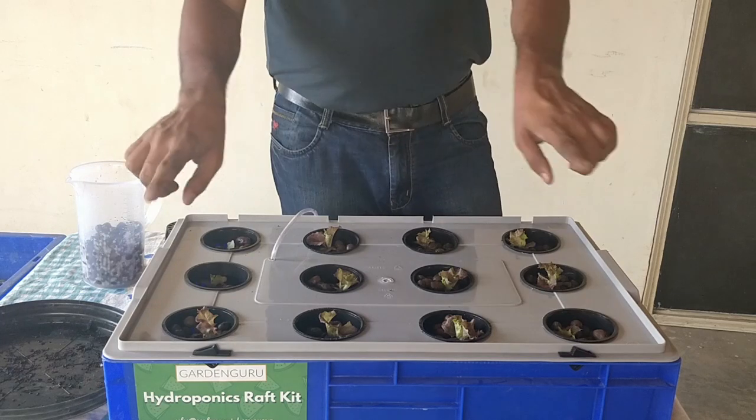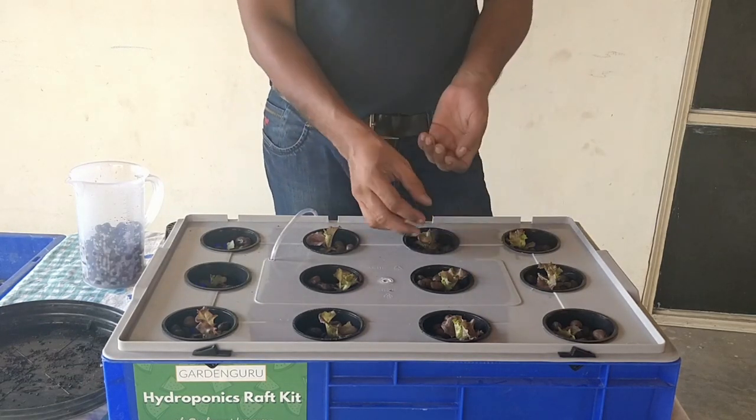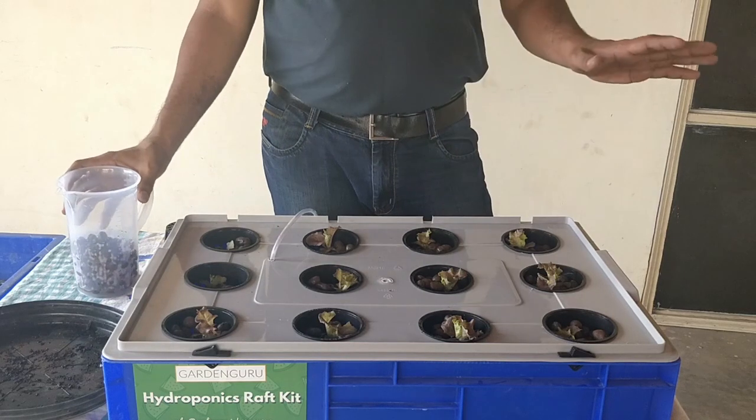All 12 plants are now planted and fully supported with expanded clay. We used about half of the expanded clay supplied, so you can keep the rest for future use.